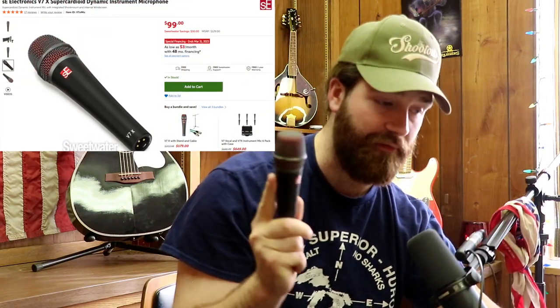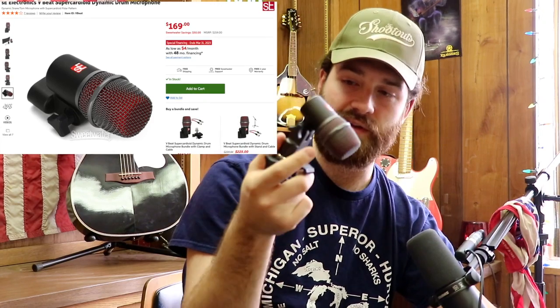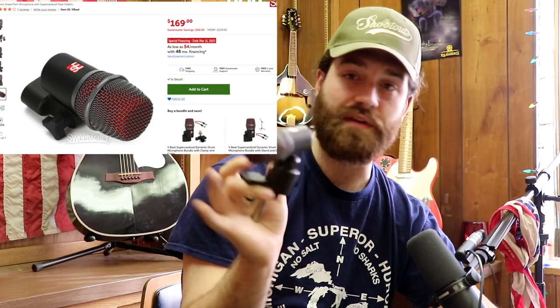For some honorable mentions — we have the SE Electronics V7X, which is different from the V7. It's a lot better for instruments; that's what it's designed for. I got this in the SE Electronics drum microphone Arena Pack. It's a really good microphone for snare drums, cymbals, guitar amps, or really anything, but it's mostly for instruments. We also have the SE V Beat — a little drum microphone that comes with clip-ons. These pick up the sound of the drum so crisp. Really really good drum mics.